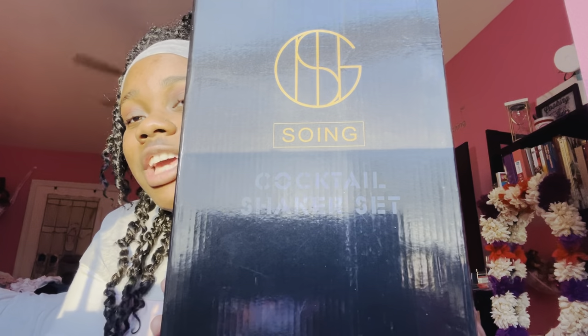Hi guys, welcome back to my channel Crafted by Kiki. Today I got an unboxing for you guys — this one I'm super excited about. I did have it for about a month or two and just haven't opened it yet. It's something my mom got me, and today we are going to be unboxing a cocktail shaker set. I'm super excited because when I was in school we did learn some bartending and used all the tools.